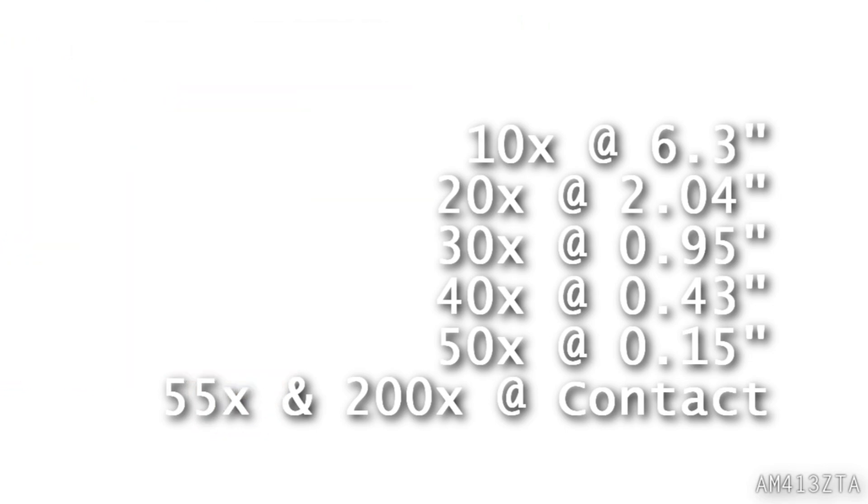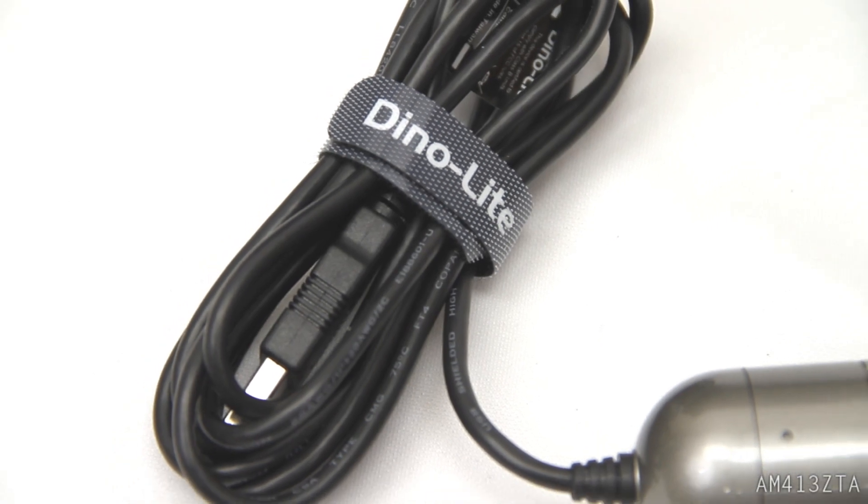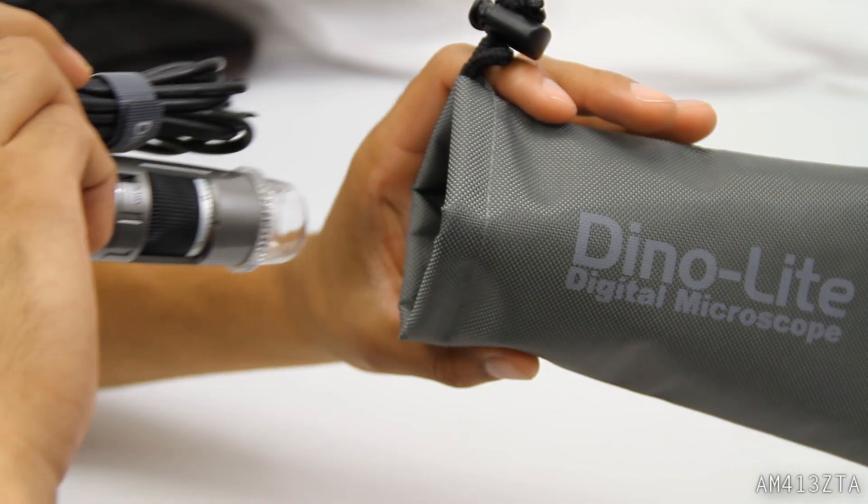Inside the box is the AM413ZTA, lens cap, a Velcro strap, carry pouch, holster, software CD, and calibration slide.